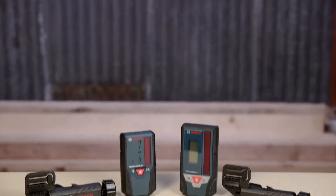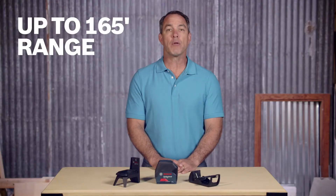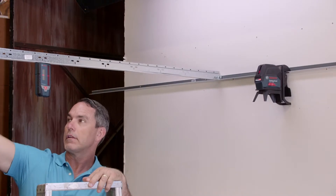Use the receiver mode with optional LR6 or LR7 line laser receivers for another 100 feet of range, and to project the beam and catch it with the receivers when there's no surface to see it on.